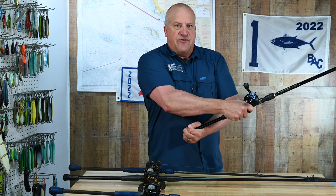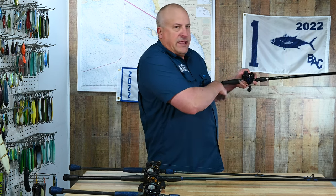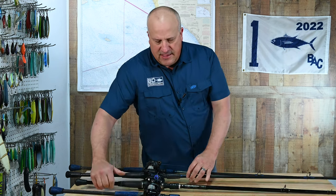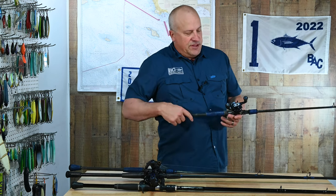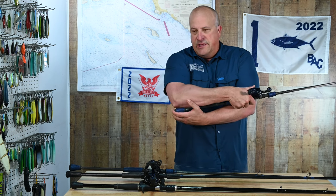Not only when you're casting do you feel handcuffed with the shorter handle, but also when you have the rod and you're winding, it doesn't fit under your armpit. Basically that rod might be great for Bill's size or somebody else's size, but for me I want a rod where the butt goes exactly to my elbow.